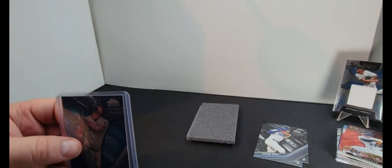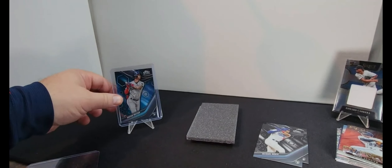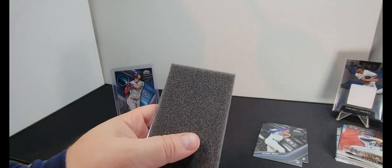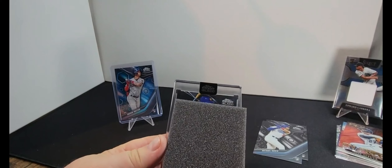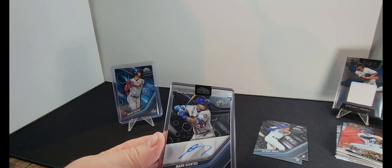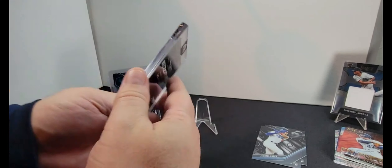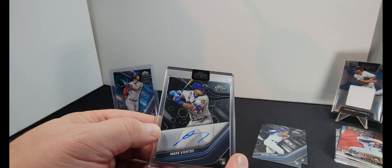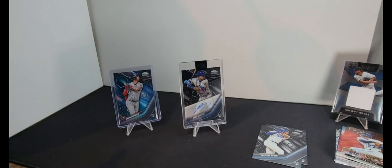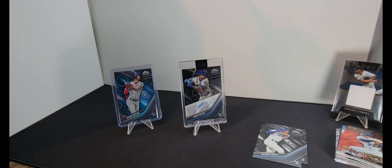Cool cards, although I don't know if there's anything of tremendous value in there, but they're very cool looking. Let's get into the Topps Chrome Black. Hey, do me a favor — if you saw something in that pack, let me know in the comments. We don't know a heck of a lot, we simply have fun opening cards. Please subscribe to the channel.